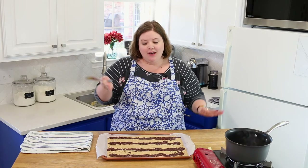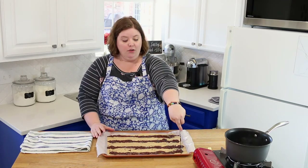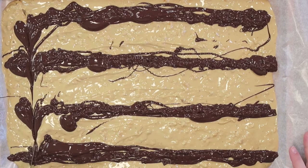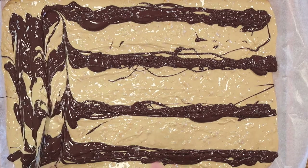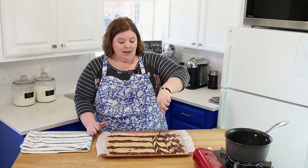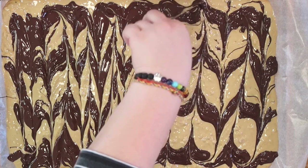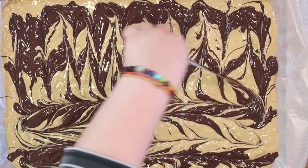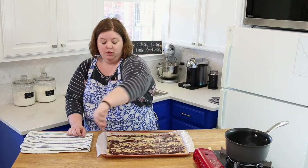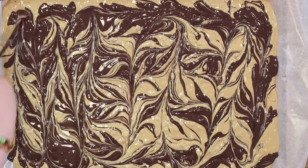They call it tiger butter because you make it into a tiger print — that's very important, otherwise it loses the whole effect. Take a butter knife, start in one of the far corners, and just drag it toward you. You'll see that marbled pattern form. Go the entire length of the batter, then drag it through the other direction too. I like lots of design, so I drag the knife all over until I'm happy with it.